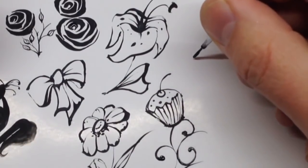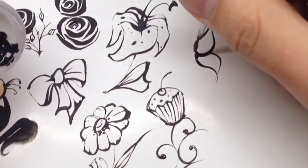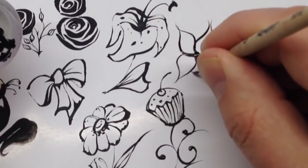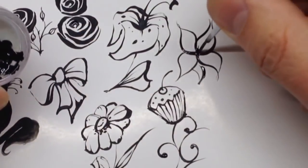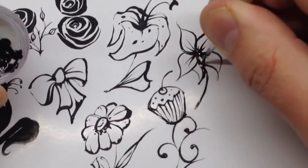This is the lily flower — it has five or six petals; maybe one petal is hidden. You can also add elements and some stamens to complete it.